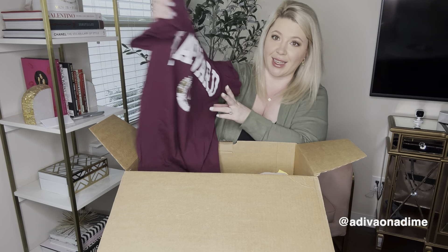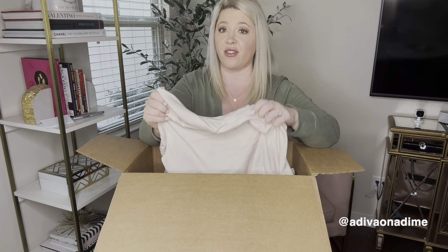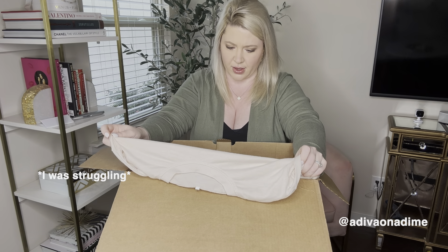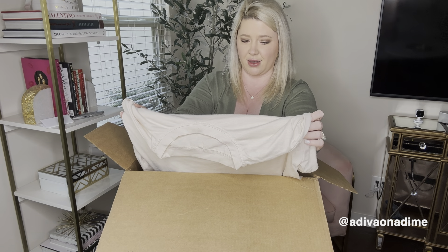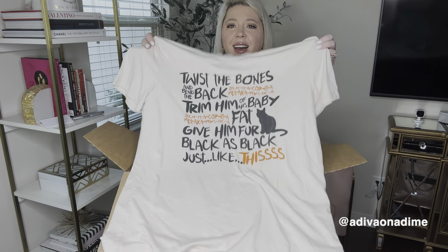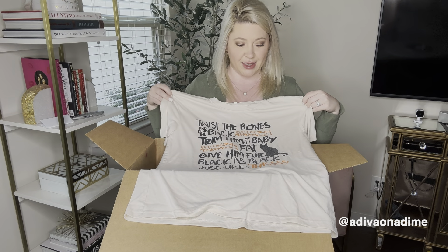Next is Gildan again, size small — a cute little Harvard graphic shirt. That should do pretty well. And then size medium with no brand and no fabric tag, but it's a very soft shirt. It says 'Twist the beds and bend the back... give him fur black just like this... trim him of his baby fat.' This is a very weird shirt — unless it's from a show. I'll use Google Images to figure it out.